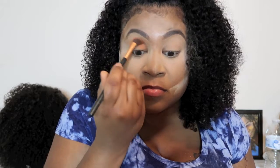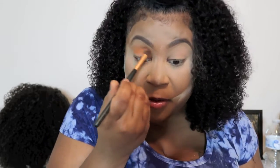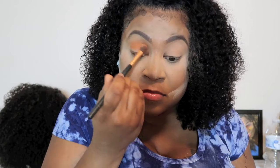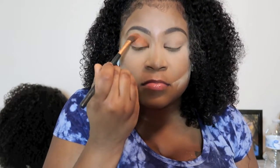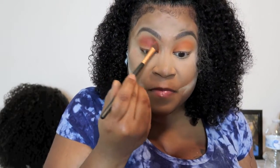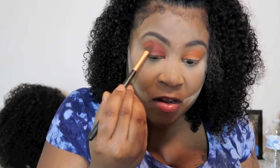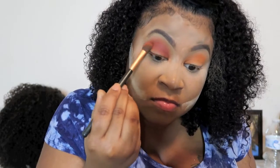I'm going in with the Julia eyeshadow palette. I don't remember exactly which colors I used but I'll put all the products and colors in the description box. I only showed one eye because I didn't want to make the video too long. I go into my crease with one color and then into my upper crease with another color.